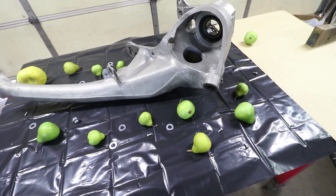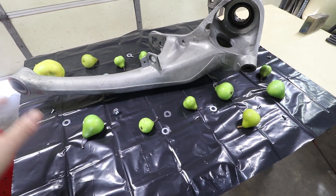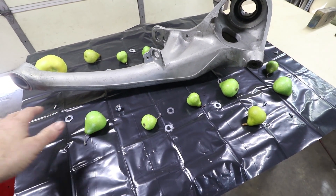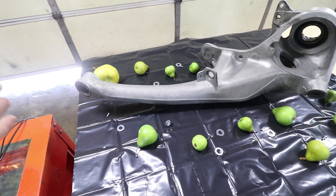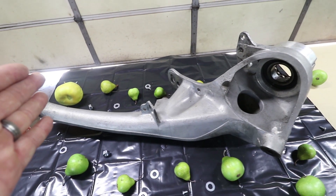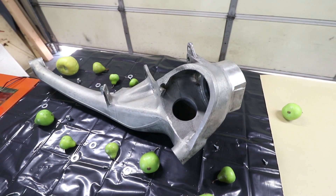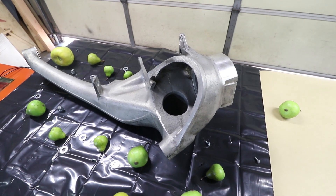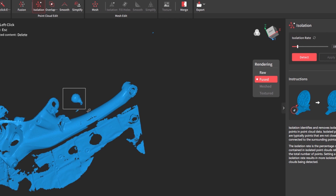In addition to some computer settings, I also learned that these random objects — some pears from inside the house and some random nuts and washers — help keep track of where you are as you're moving the camera around. It helps keep the camera registered on these fixed objects, and then I can show you how you can just delete them in the software later.